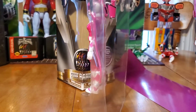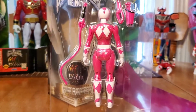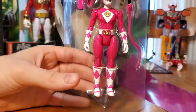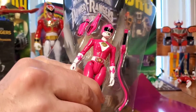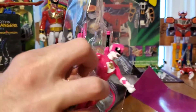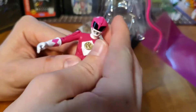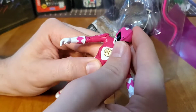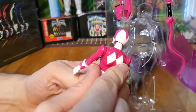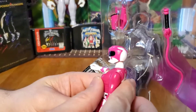Very nice details — I like the helmet. So let's get it out of the package. We got some nice details. The head — I don't know what's with the head, but for some reason it just looks like it's really forward. I don't know if you guys can see that. The helmet face is kind of really forward.